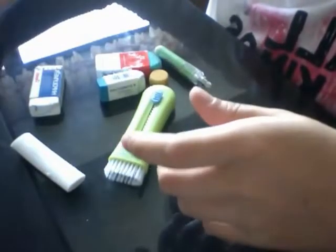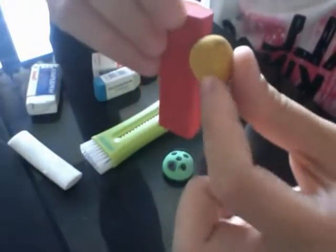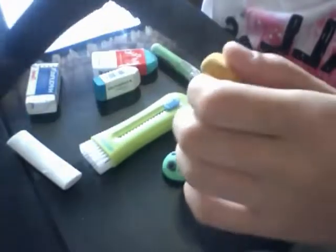My old one was this — it used to be as big as the current one but all the friction wore it out and now it's tiny. It doesn't fit in the holder anymore because it just falls out, so there's no point. I just keep this one at home.